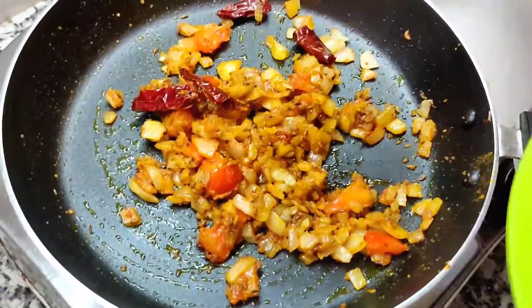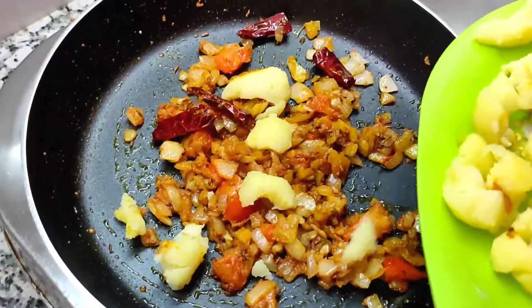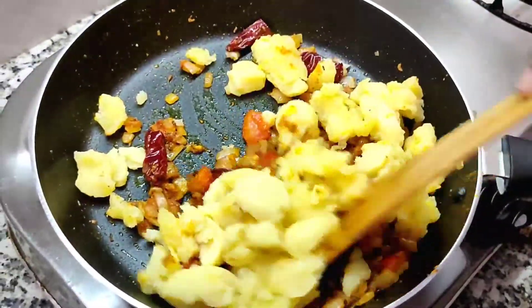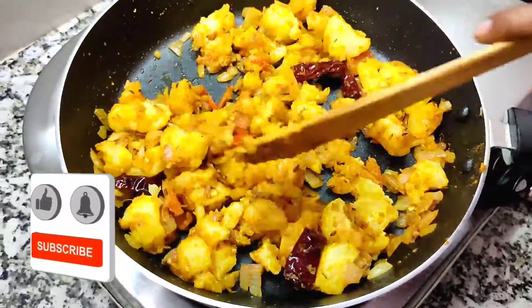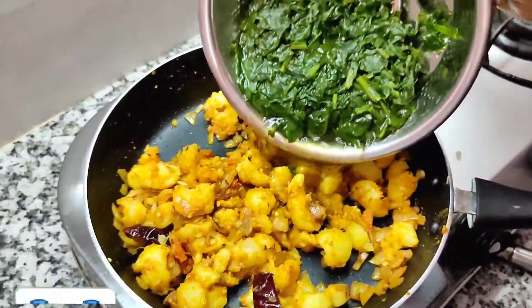We are going to put it in the water and add the water. In the water, we are going to put the water in the water. We will put it in the water.